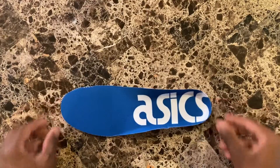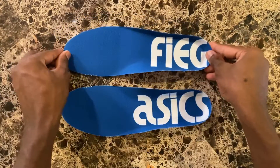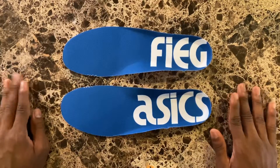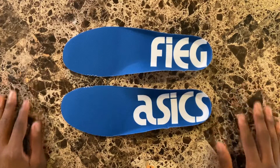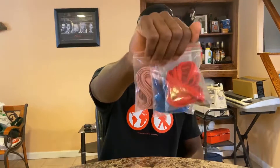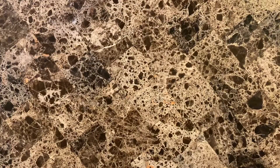The insoles — one says Asics which is standard, but the other, the right one, says Fieg, which is once again Ronnie's last name. It's a nice touch and really puts his stamp on it. Overall, the materials, colors, and attention to detail go to show that Ronnie has not lost his touch when it comes to Asics, and I love the shoe even more for that.